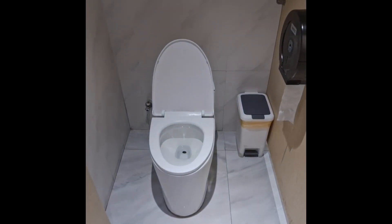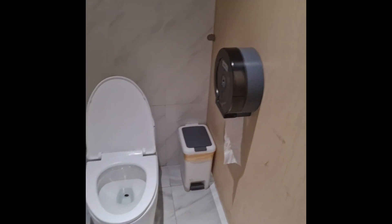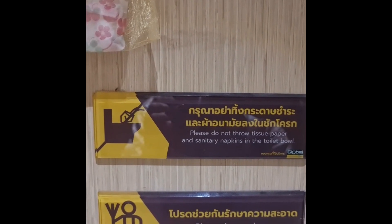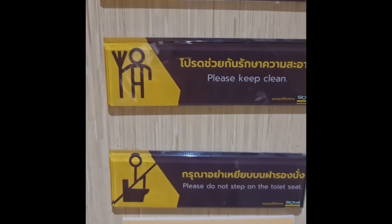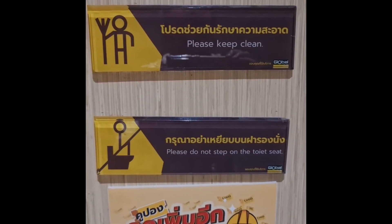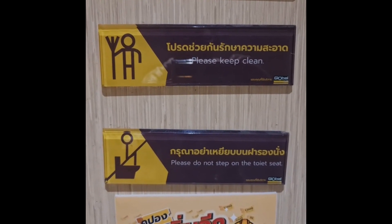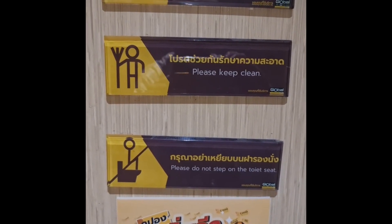This one is a Western style toilet with no bidet — just toilet paper. Now, when they do supply toilet paper in Thailand and a lot of the developing world, it's accompanied with signs like this: 'Please do not throw tissue paper and sanitary napkins in the toilet bowl.' And also, please do not step on the toilet seat — that's a big thing. People used to squat toilets do like to squat on the seat with their feet, and one of the big reasons they don't want that is they eventually break the toilet seat.